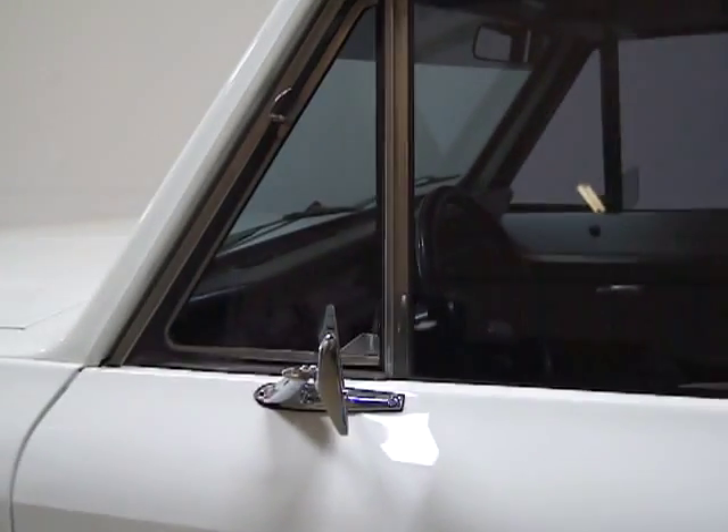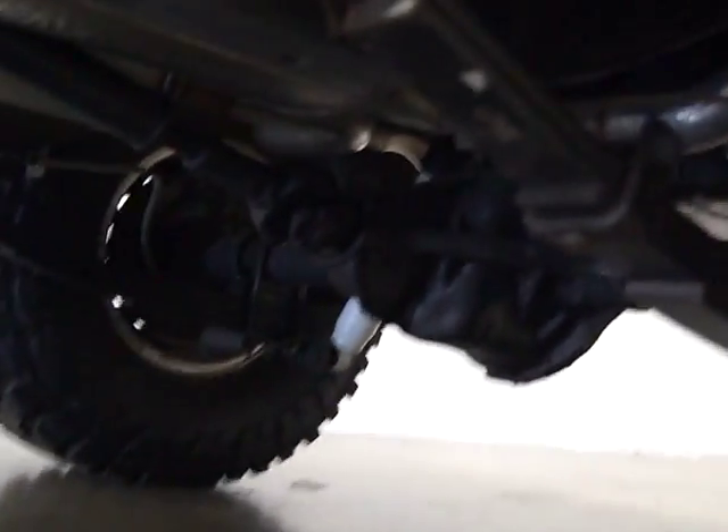As you can see, the trim, the seals, and the molding — all that stuff is new. I'll show you the undercarriage here a little. It's bone dry. The frame is very clean.